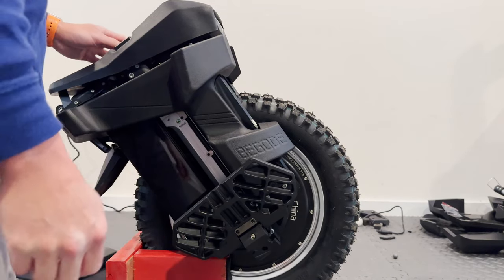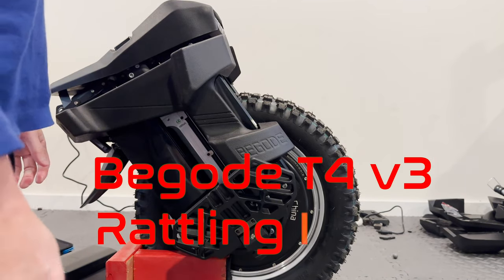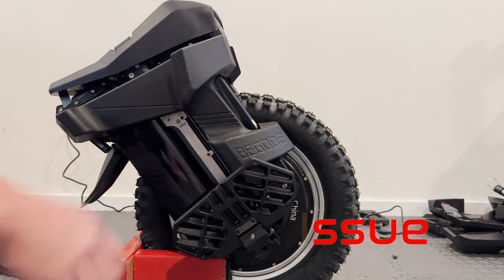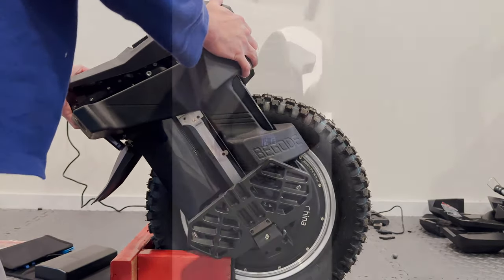So you just got your T4, open it up, take a ride, and notice on all modes — soft, medium, and hard — the thing just starts to rattle at a really low speed.